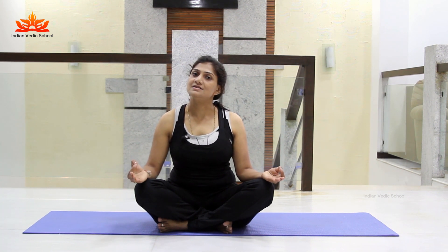Mooladhara Chakra is the root chakra which runs our whole body and skeletal system. It is the base of the skeletal system. Now I'm going to tell you how to practice Chakrasana.